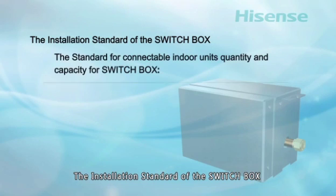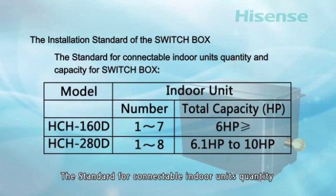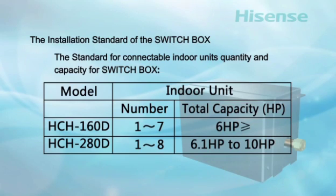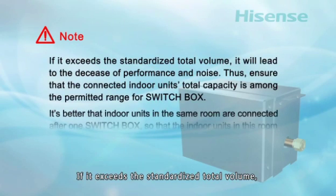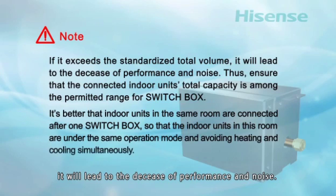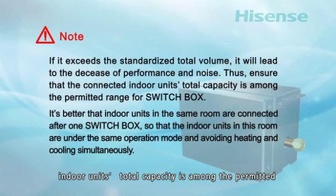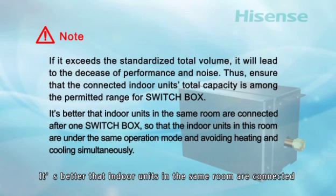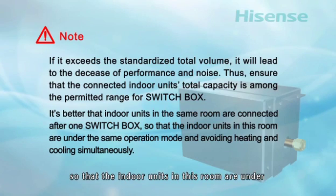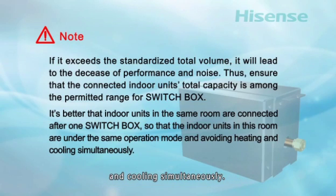Installation standards for the switch box: the standard for connectable indoor unit quantity and capacity. If the total connected capacity exceeds the permitted range, it will lead to decreased performance and noise. Ensure that the connected indoor units' total capacity is within the permitted range for the switch box. It is recommended that indoor units in the same room are connected after one switch box, so that they operate under the same mode, avoiding simultaneous heating and cooling.